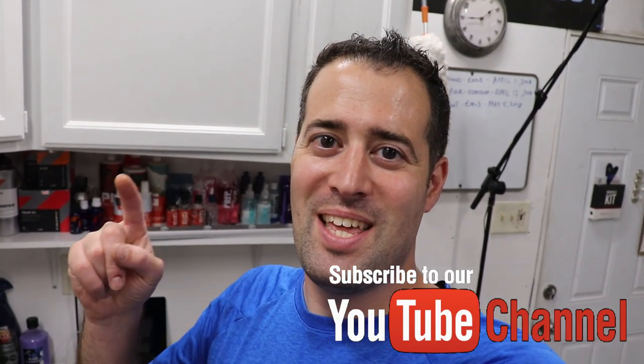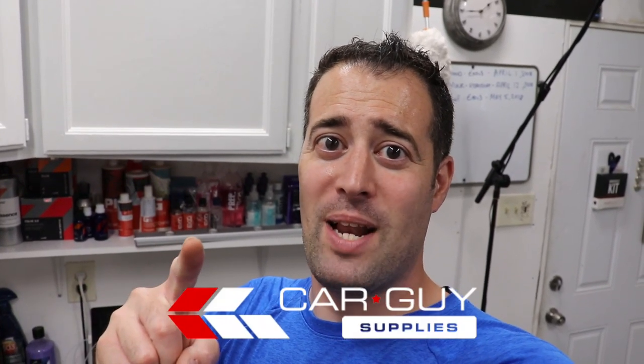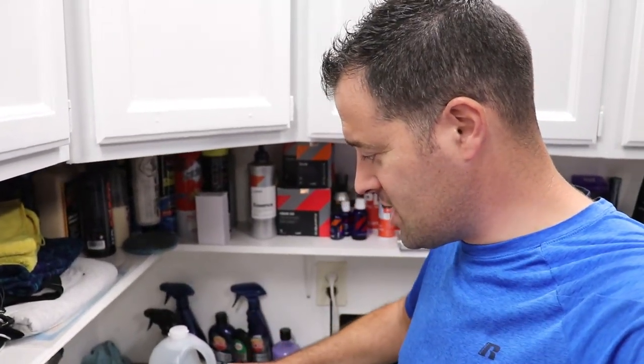What's up everybody, filled with Miranda detailing here, welcome to another video. This is going to be an unboxing and I'm super excited because I just got a shipment from UPS from car guy supplies. We're going to unbox this and see what goodies we have.